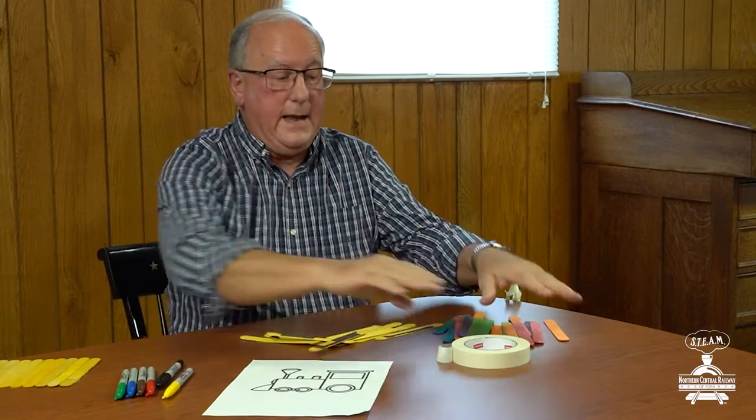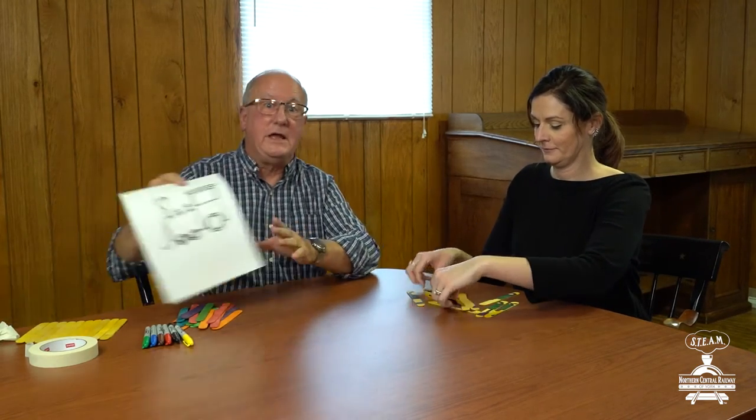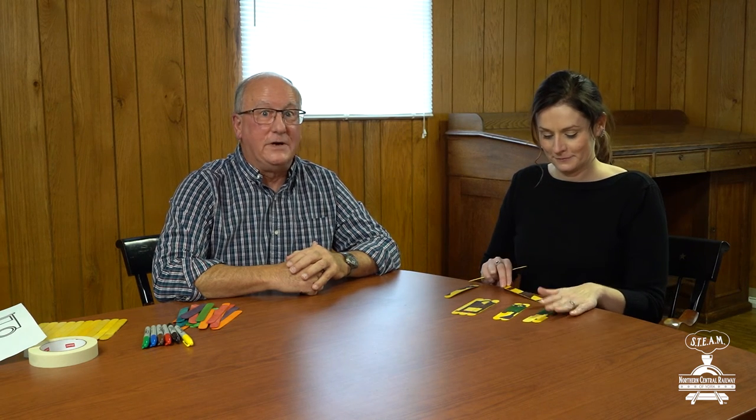I'm going to invite my friend Ashley to come over here and she's going to try and put this puzzle together — see if she can duplicate this illustration. Maybe you might want to give the puzzle to one of your parents, maybe an older brother or sister, maybe an aunt or uncle. See if they can put together your train jigsaw puzzle. And that's our art activity. See you for the next one.